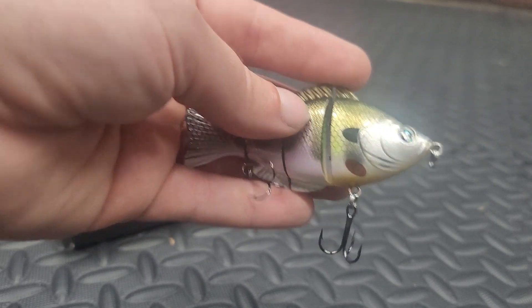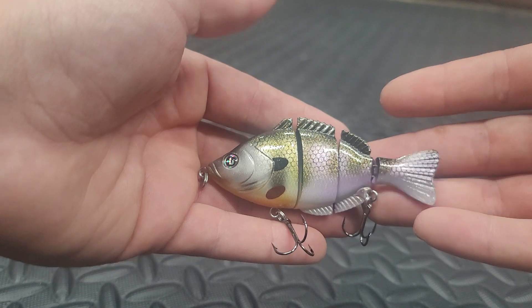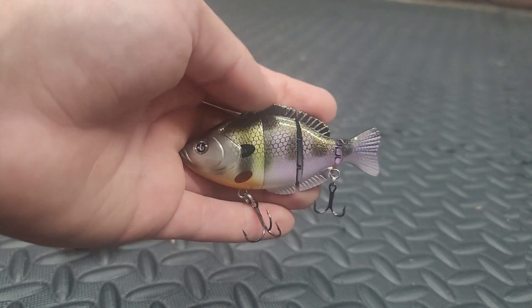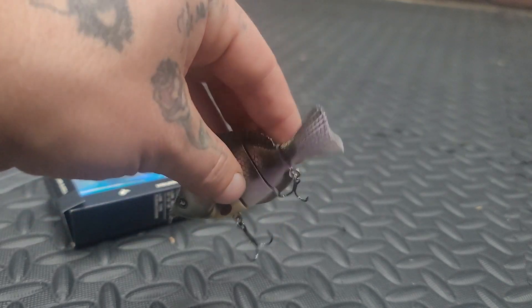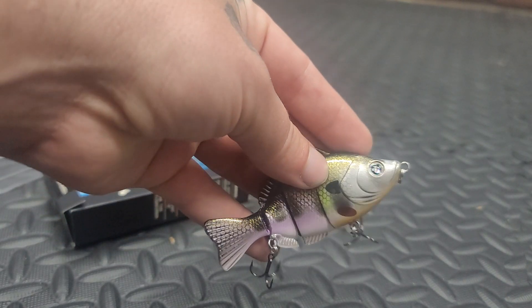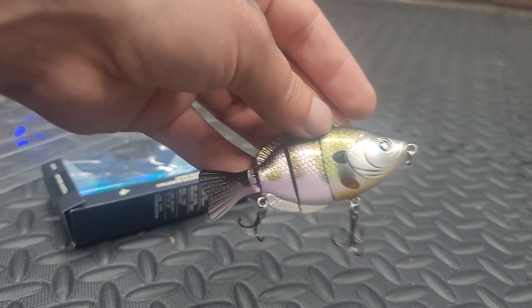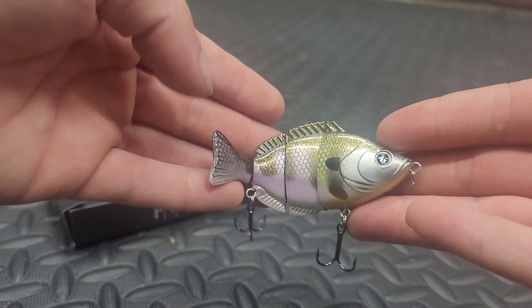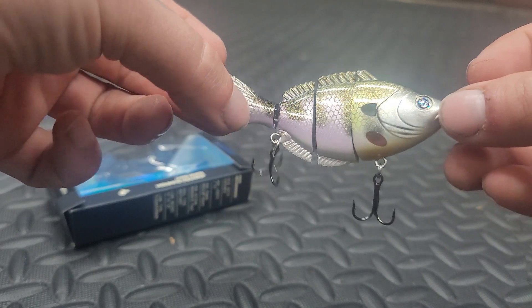I appreciate you guys bearing with me as we do these tackle box talks. I know it's a fishing channel and I fish with all artificial — I don't fish with any live bait — so I guess this is still kind of fishing content. Until next time, don't forget to smash that like button, leave a comment down below, all that good stuff. I'll catch you guys on the next one — see ya, bye!